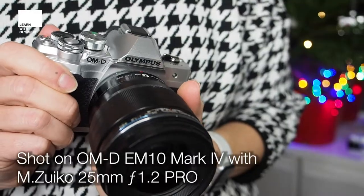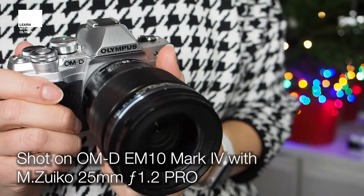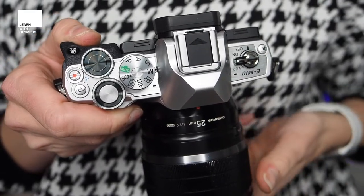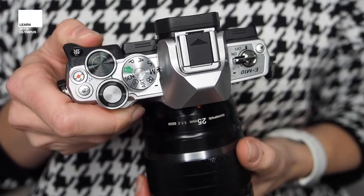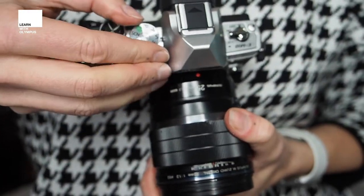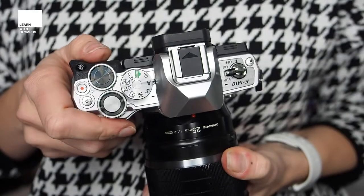In order to see Boka in lights, you'll need a lens that has a nice wide aperture and you'll need to shoot wide open. Today I'm going to show you two different ways of capturing festive Boka: one is going to be subject focused and the other is going to be a little more abstract. The first thing you'll want to do is switch your camera to aperture priority — you'll find that on the mode dial of your OMD, just click it over to A.